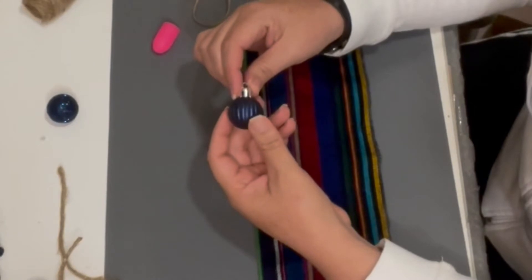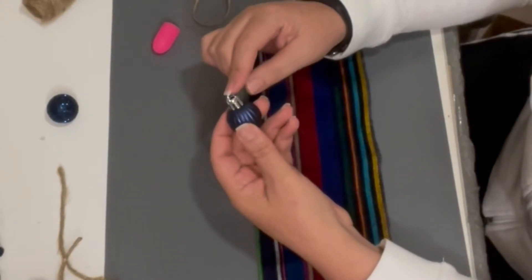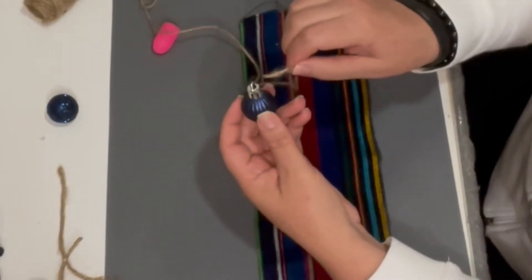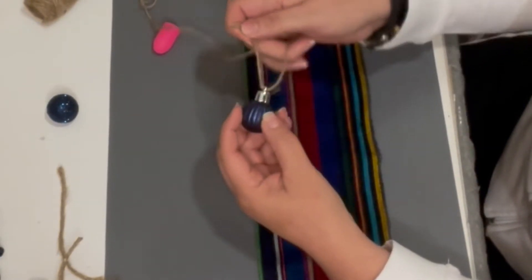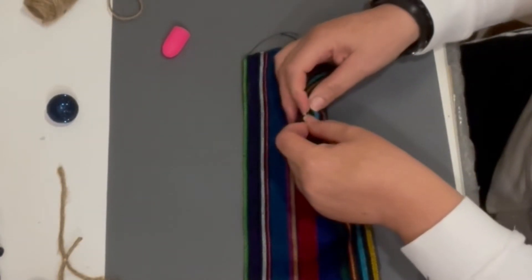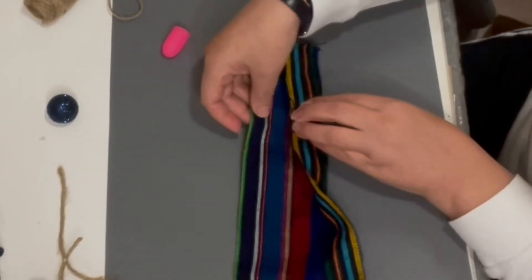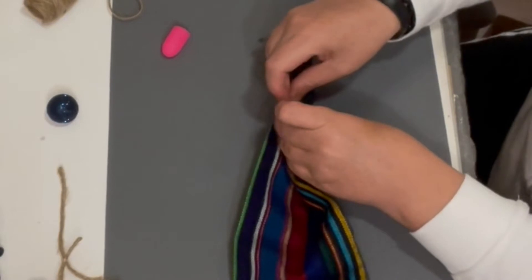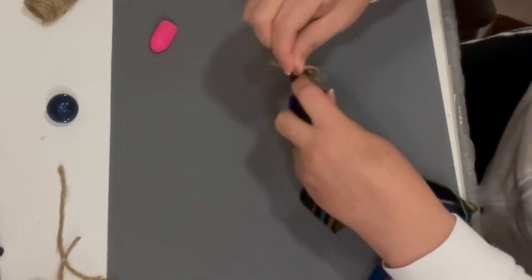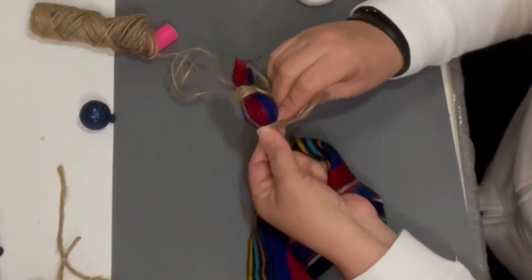I'm actually starting to like these mini ornaments versus the ping pong balls. Basically, insert the jute rope into the silver cap and that's it. Don't forget to make two — one for each end. For this second garland, I'm not going to use any glue; I'm just going to tie and wrap all throughout. For this garland I'm going to create a short neck, so between each ornament I'll be wrapping the jute cord four times and then tying it up.